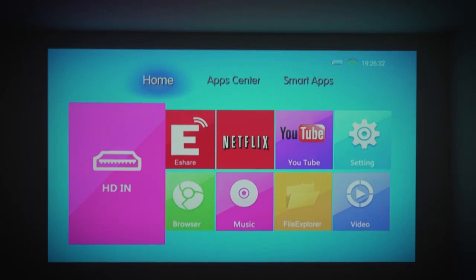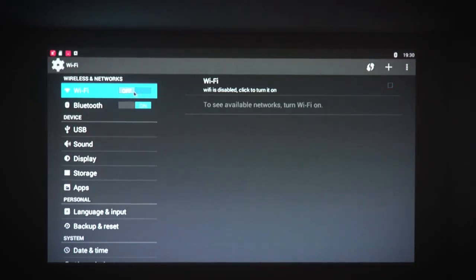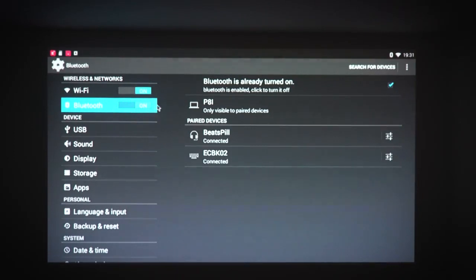On the home screen you've got your HDMI input option, Netflix pre-installed, YouTube pre-installed, and some settings. If you're familiar with an Android top box, the settings will look very familiar. You've got your Wi-Fi option at the top so you can connect to your network, and you've also got Bluetooth — I've already connected my Beats Pill speaker and my wireless keyboard to this device, but you can search for and add other items.